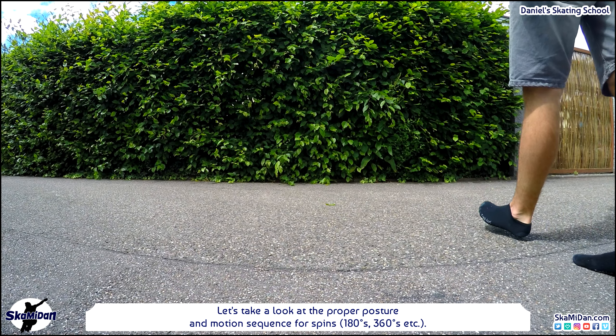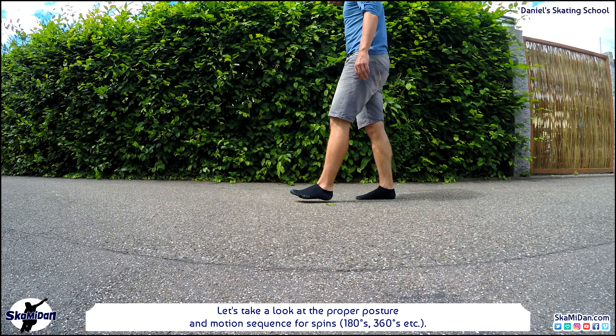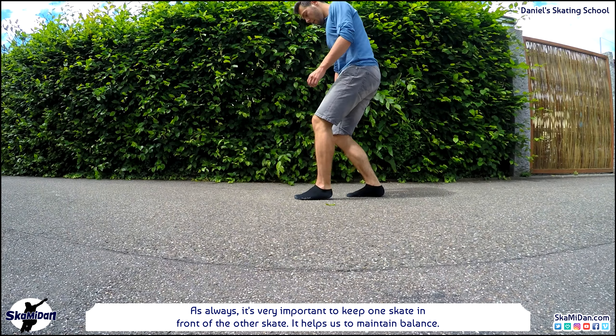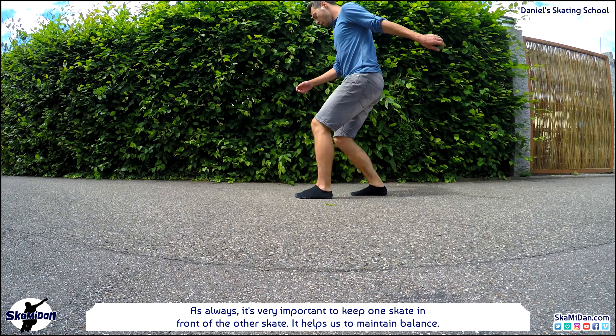First, let's take a look at the proper posture and motion sequence for spins — for 180s, 360s and other spins. As always, it's very important to keep one skate in front of the other skate. This helps us to maintain balance.